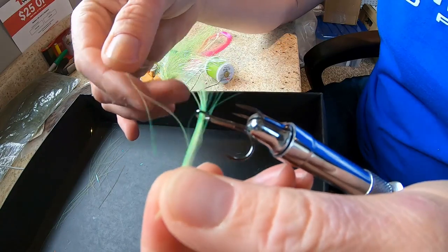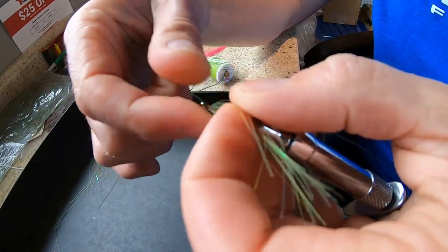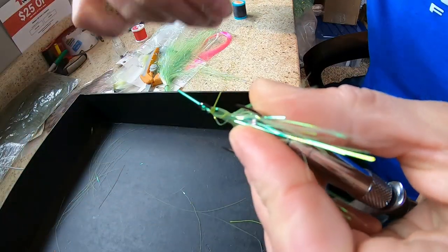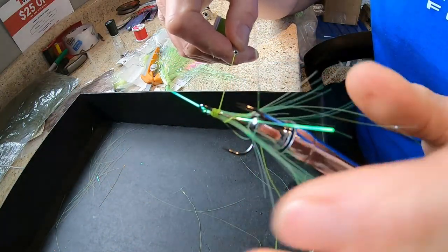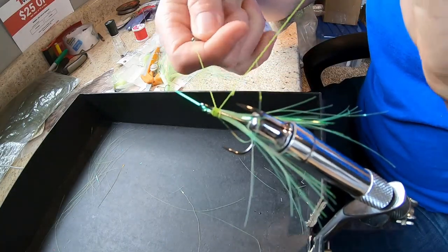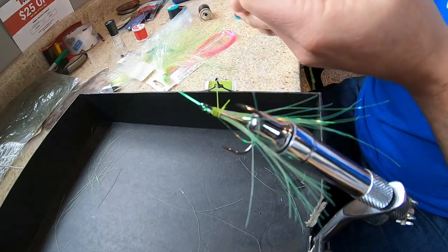Pull it through and then just fold it down. Grab your thread and wrap it a bunch of times to start, to get it down before tying any sort of knots. At that point you've got a pretty good hold on it. With your material started, I'll make a knot quick just to secure that back tag end — just a couple of overhand knots work great. The thread is definitely the material holding it in place, but it's really not that critical because we're going to use a little bit of super glue and nail polish at the end. Cut that tag off.